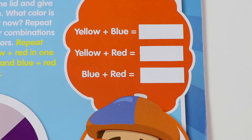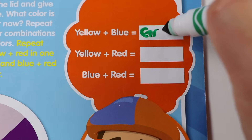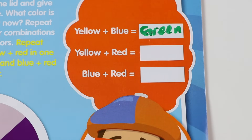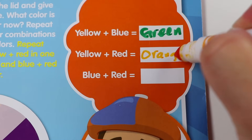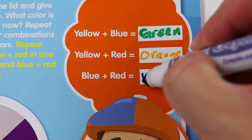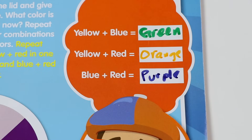Osmer fans, let's do this exercise! Do you know what color yellow and blue makes? Green! How about yellow and red? Orange! Now how about blue and red? Purple! Nice job if you got it all right!